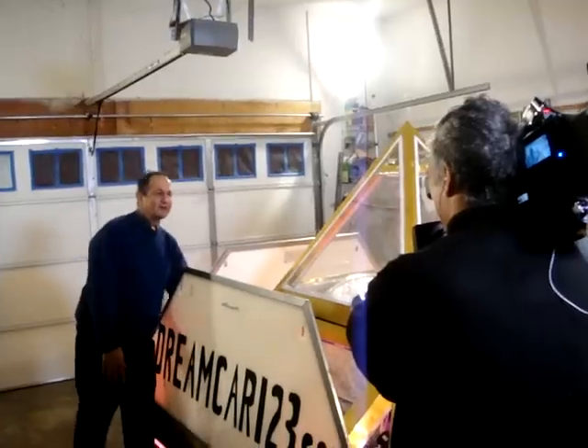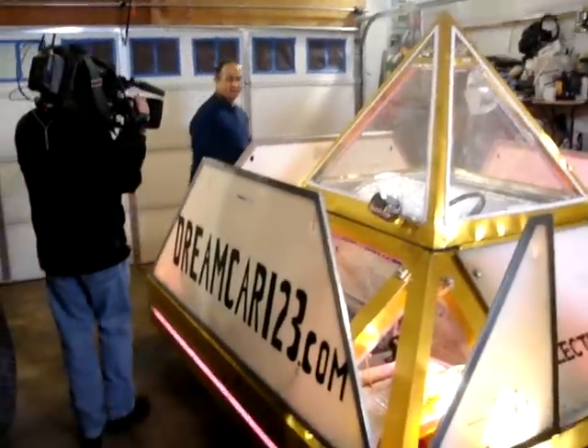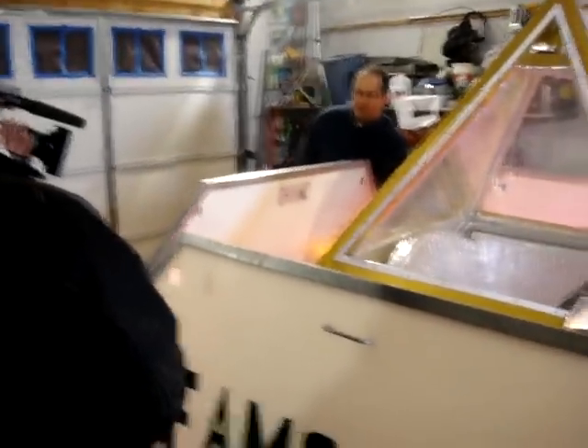And over here is a neon transformer. And over here is a power inverter for converting direct current into AC current. Also, in the back of the car here, we have our three onboard chargers.